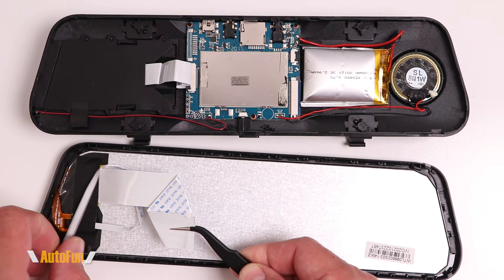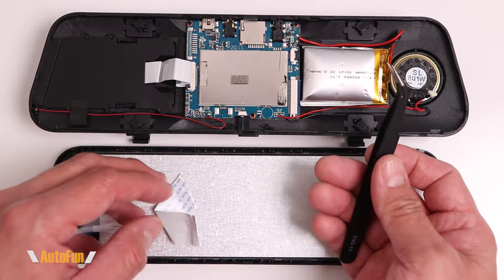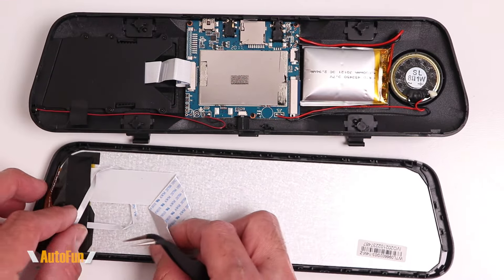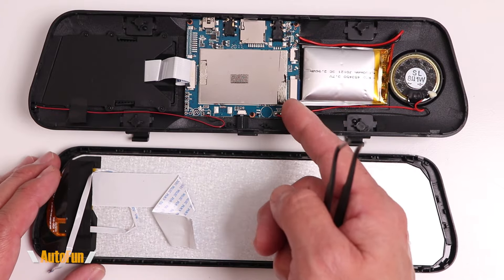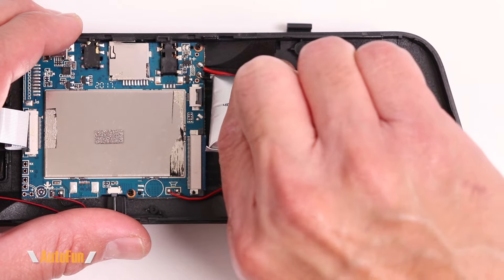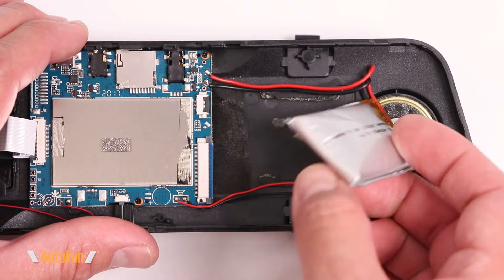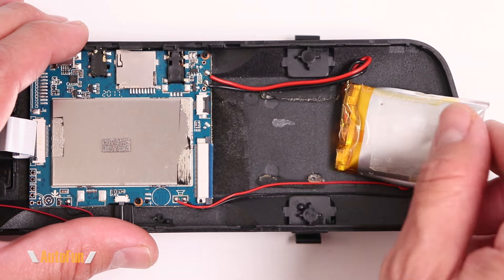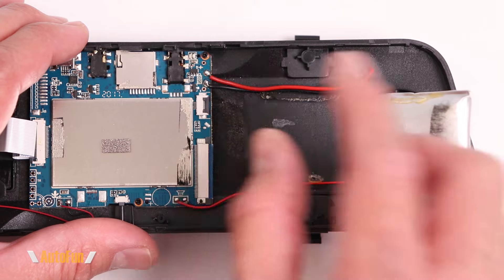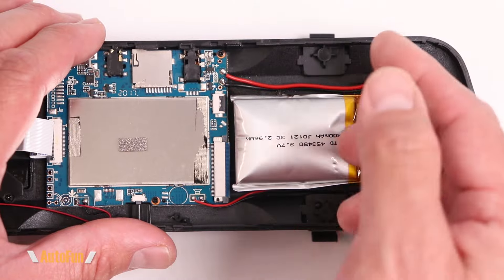With the tape removed, you can see where these ribbon cables used to be connected — this is for the display, this is likely data, and this is likely power. When the dashcam separated and the front fell off, it literally ripped the cables from their connectors. A common question is whether the battery can be replaced, and yes, technically it can — it's held in with some kind of adhesive and then soldered directly to the board. Desoldering and installing a new one should fix the issue.